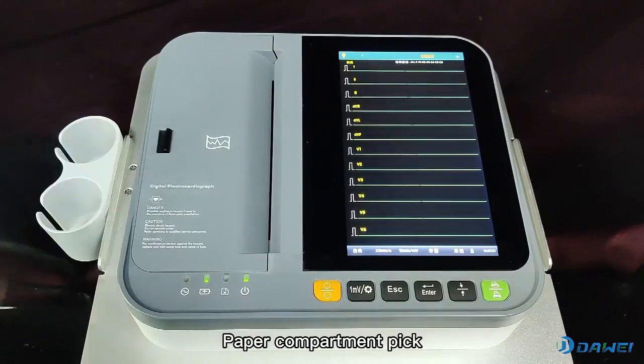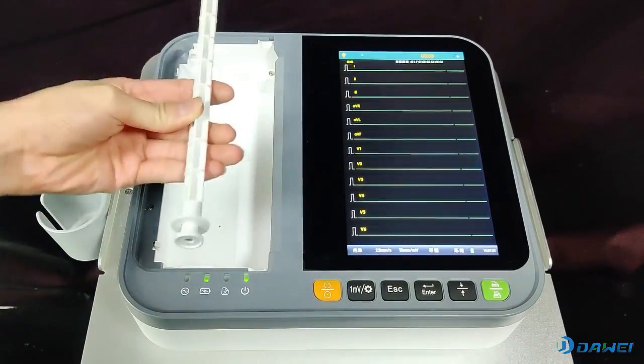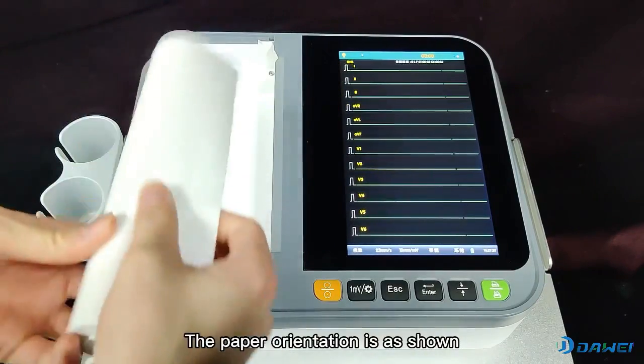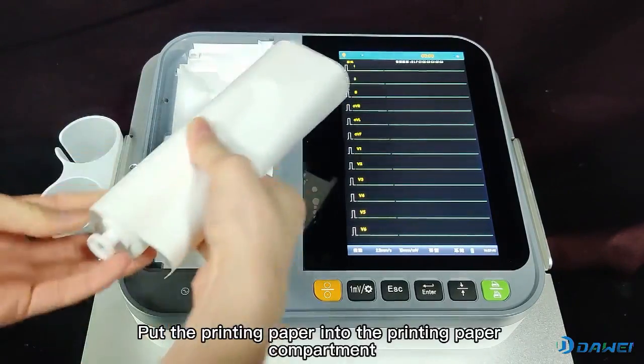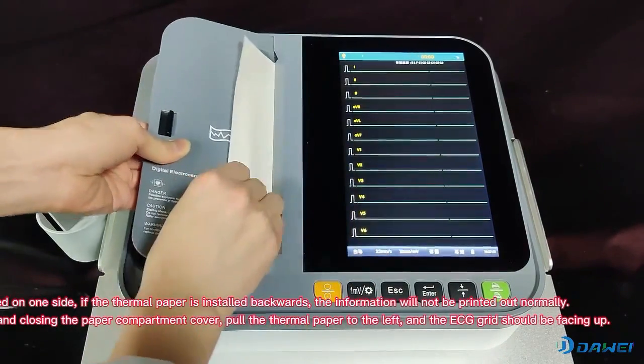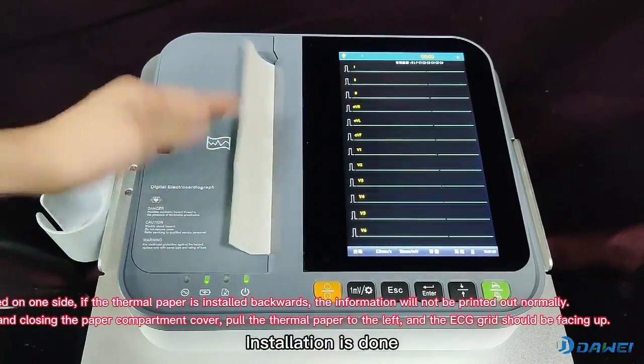Open the paper compartment by pressing and holding, then swiping to the left. Take out the printer paper. Thread the printing paper into the printing paper shaft and take out the paper reel. The paper orientation is as shown. Put the printing paper into the printing paper compartment and close it. Pay attention to the flush direction. Installation is done.